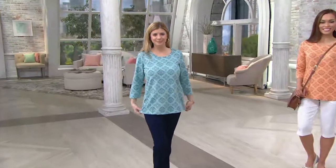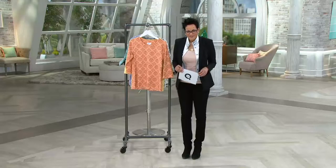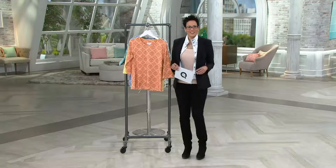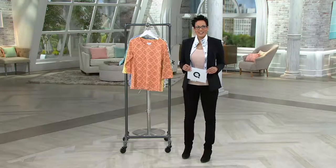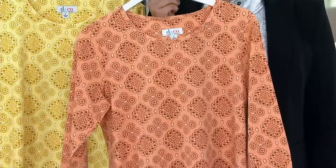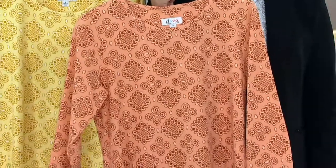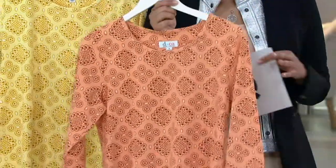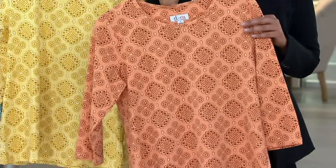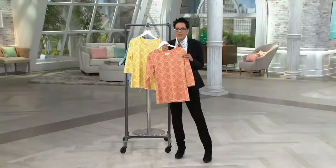And now I'd love to welcome Carol from Michigan. Hey Carol, how are you this afternoon? I'm fine, thank you. Are you picking up a color? Oh yes, I got that Spring Peach — the first time I saw you hold it, I said, that's me! You know what, Carol, you're just like me — I'm in the oranges and the peaches, I love these lovely tangerine-y type colors.